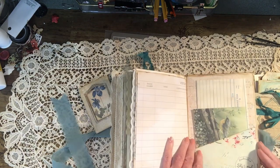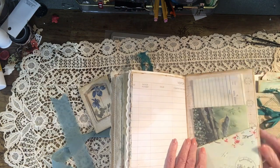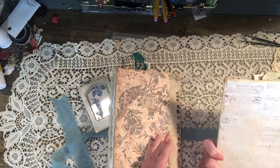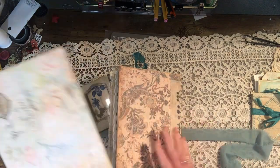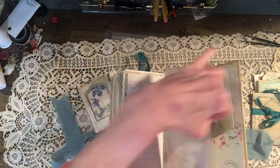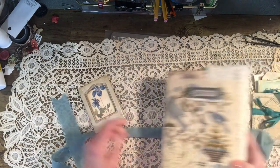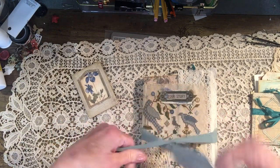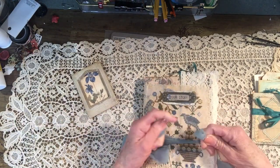There is more journaling space in that pocket, and that is the end. This is the writing board for this journal — all my journals usually come with a writing board now.